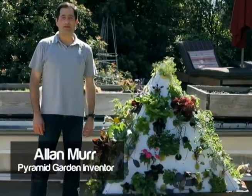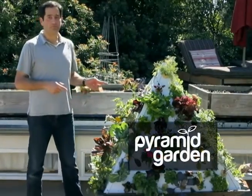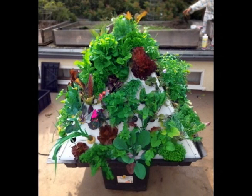So here we are on Kickstarter asking for your funding — please support us, and thank you! Hi, I'm Alan Murr, and I'm the inventor of a revolutionary new way to grow your own fresh vegetables and herbs. It's called the pyramid garden.